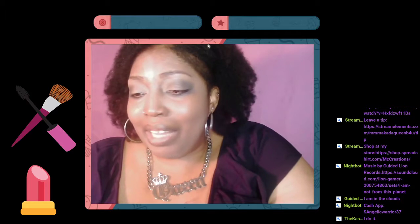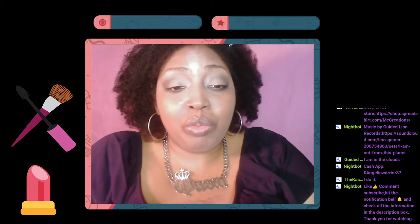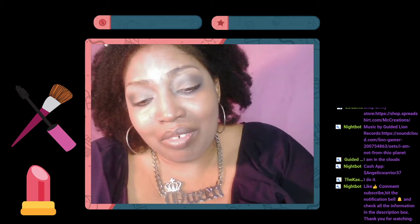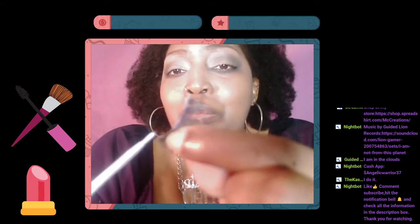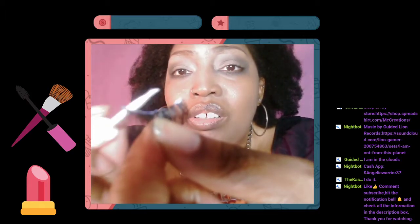I only use clear lash glue now because at first I was like, I'm on black. Don't try to use black if you don't know what you're doing because you're gonna make a mess — stick with clear is my suggestion, unless you're doing smoky eye looks. When I put it on, I put most of it on the edges. You don't have to put a lot.